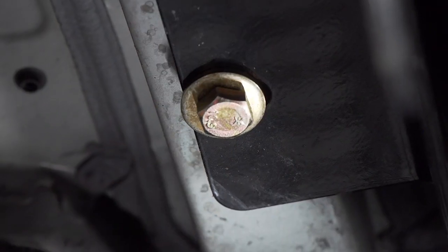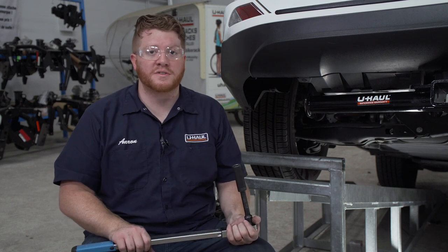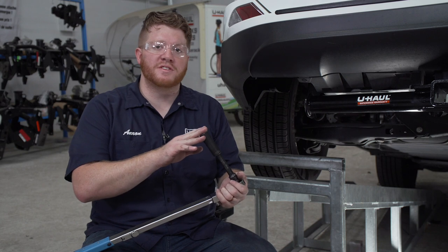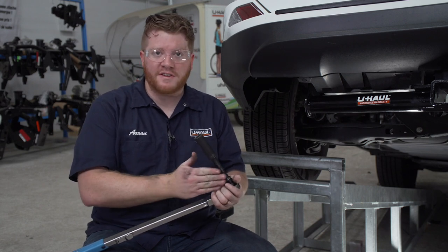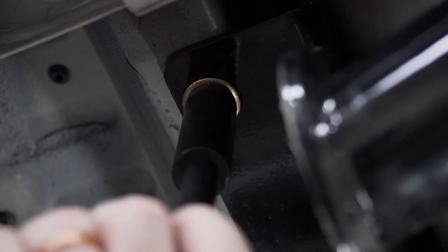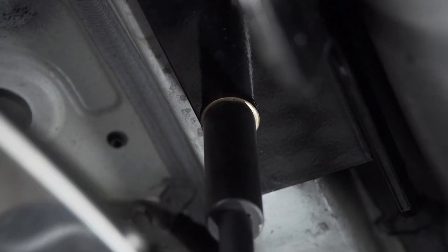We'll repeat on the passenger side. With all of our bolts in place, we're ready to tighten and torque all of our bolts to the manufacturer specifications. We'll be using a 19 millimeter socket and it helps to use a five inch extension. We'll repeat on the passenger side.